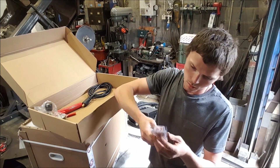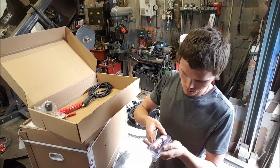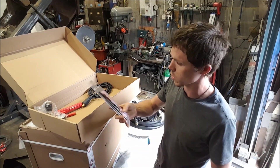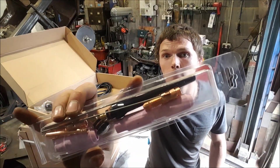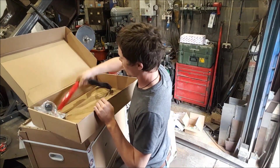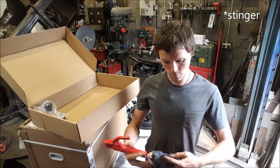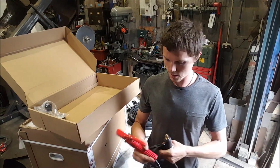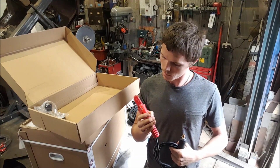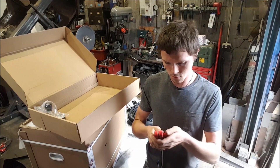Consumables pack — a selection of tungstens, different sizes. Number 6 cup, number 5 cup, number 7 cup. Some collets, collet bodies and some back caps — stubby, hand, long. Big torch. Not so sure on the colour but that's just me being finicky. Good tight grip on there — that's nice.